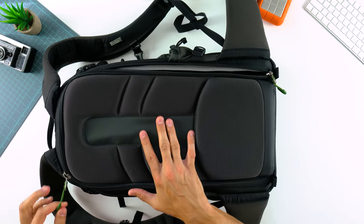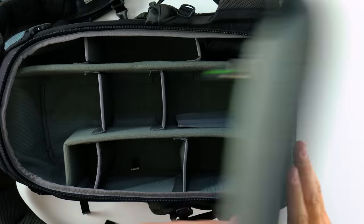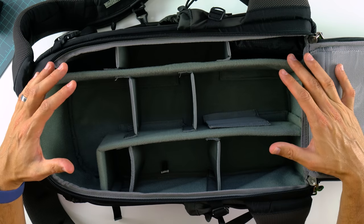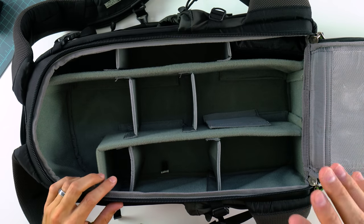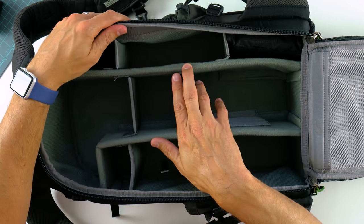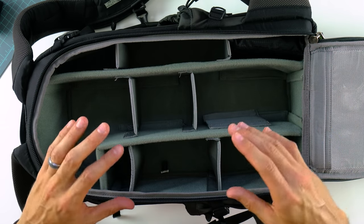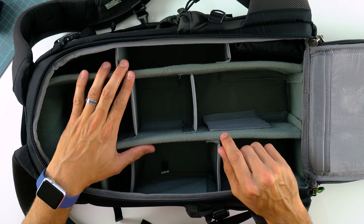Inside the bag, heavy-gauge YKK zippers run along the back panel. When you open it up, it's a very configurable interior — they include extra dividers as well. My setup holds my Sony a7R II with a mounted 16-35mm, a 70-200mm, my Mavic Pro, and my filter setup — the MindShift Gear Filter Hive — which fits right in here and actually looks like it was built as part of the bag. I did a review on the Filter Hive a few weeks ago, linked in this video.